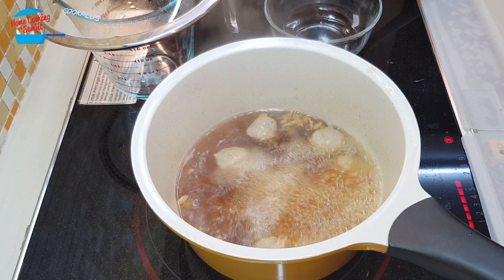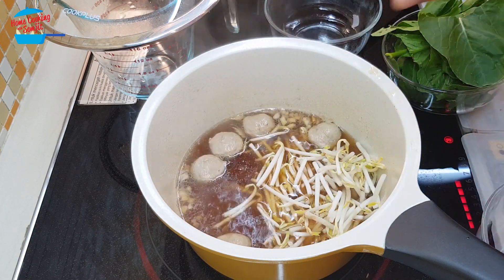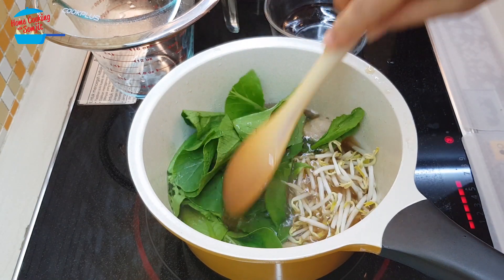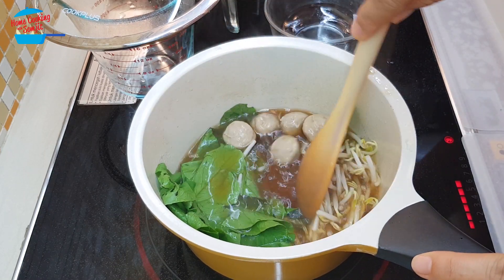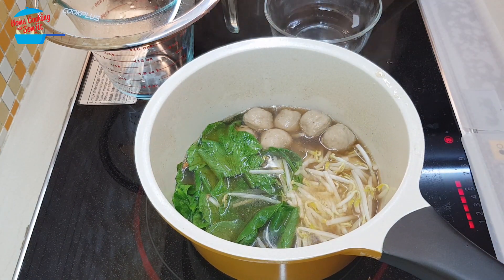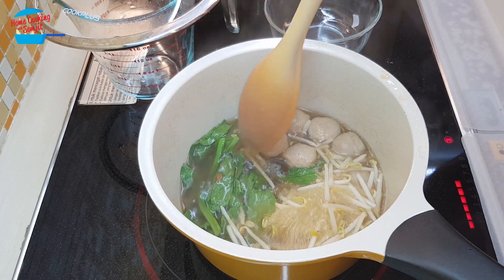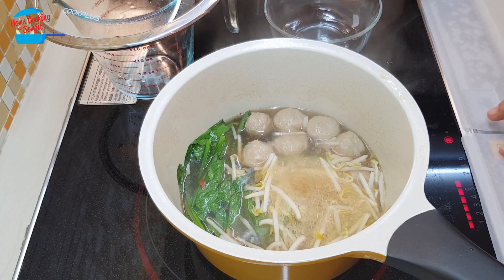I'm going to put in the vegetable — the bean sprouts and the green vegetable. I'm going to cook for about 30 seconds until the vegetable is cooked. Vegetables cook very fast; we don't want to cook until they become too soft. So it is done. I'm going to switch off the heat now.